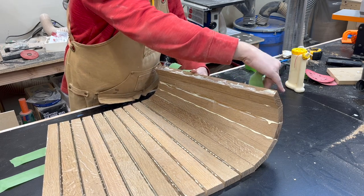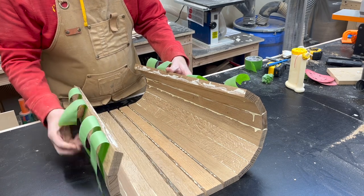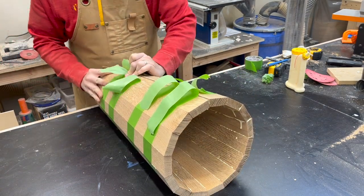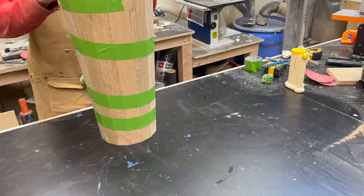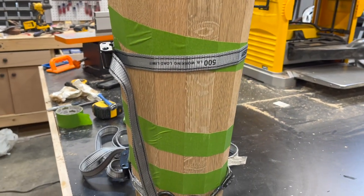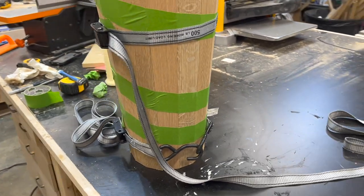No matter how much care and consideration I put into this and no matter how sure I was that everything was going to be correct, I would not risk doing a glue up on this project before doing a dry fit assembly — that's just a little too brave for me. Now to just let it dry. I added some straps but honestly I don't think they really did anything; due to the shape I don't think they were really able to keep a very good grip.